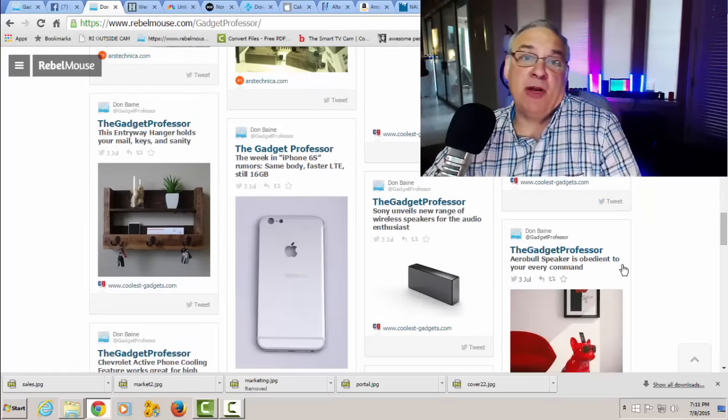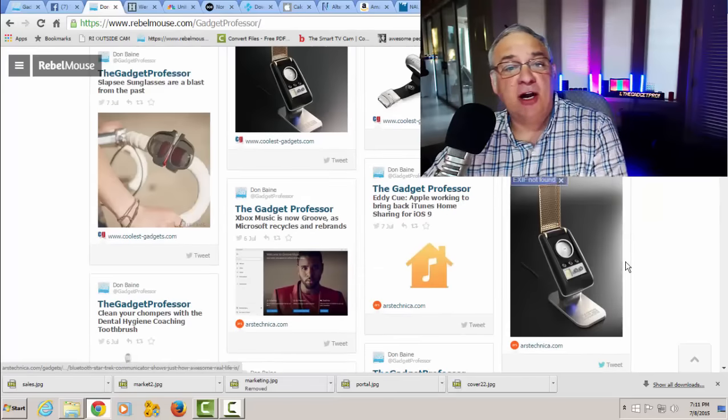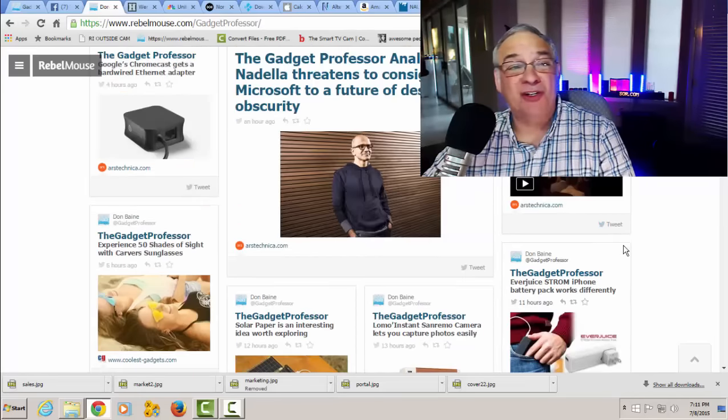I even go to this page several times a day to see if there's something that's cool, that's new, or something that I want to cover for you. So definitely check out our Rebel Mouse page. It's really nice. Now we have a lot, a lot, a lot of stuff to cover today. Let's get right into it.